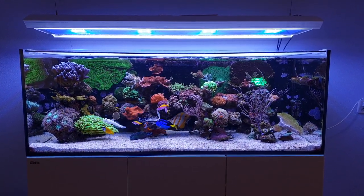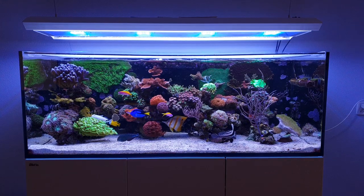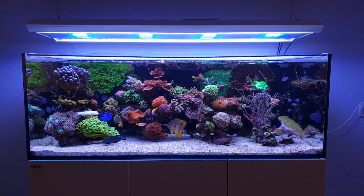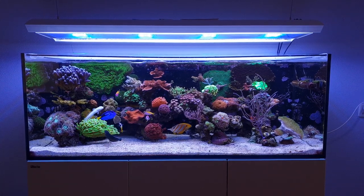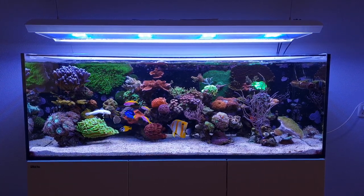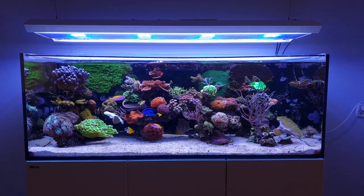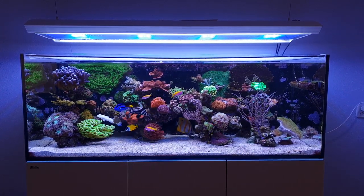Hi everyone, Dutch Reifer here and welcome to the latest Focusrider video featuring my Red Sea Reifer 525. If you're already subscribed, thank you very much, and if you're not yet subscribed, please feel free to do so. Let's get on with the video.